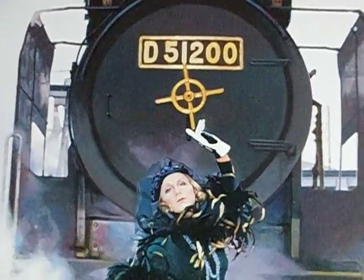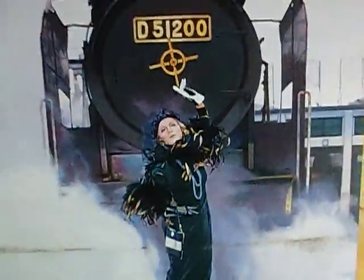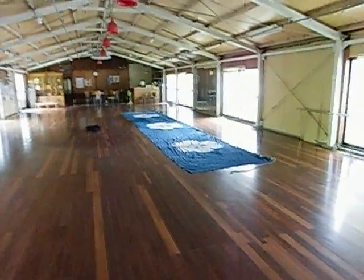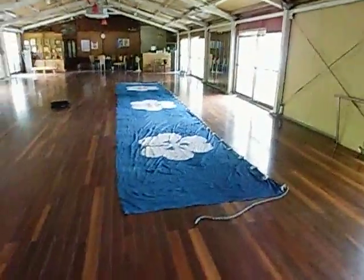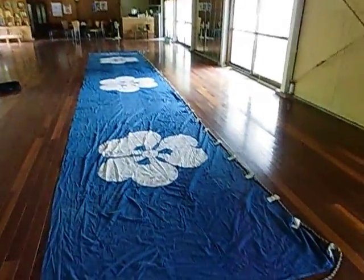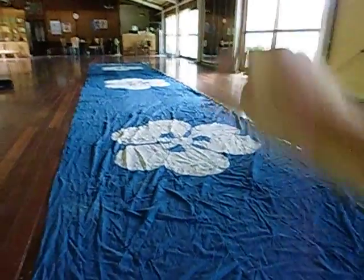Have I got something to show you — check this out. This is amazing, this is the real deal: a flag from a Shinto shrine. It's cotton, it's old school, really cool rope and all that going on there. The tabs are all good, it's all good. There's a slight little tear over there, but that's nothing — fixable if you wanted to, but I wouldn't worry.